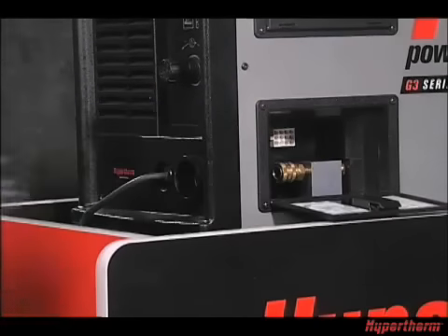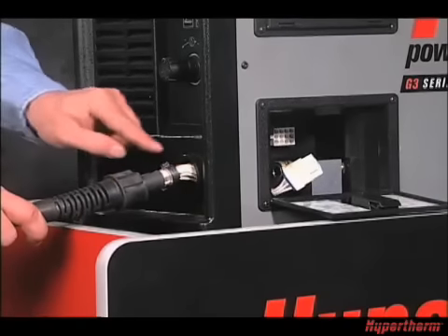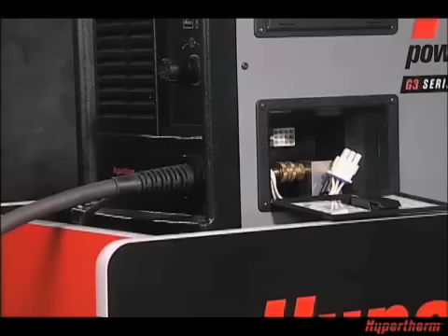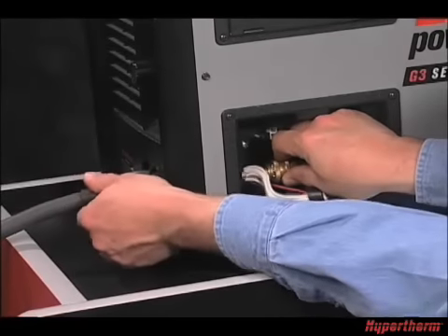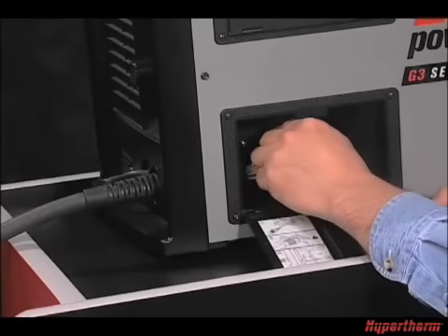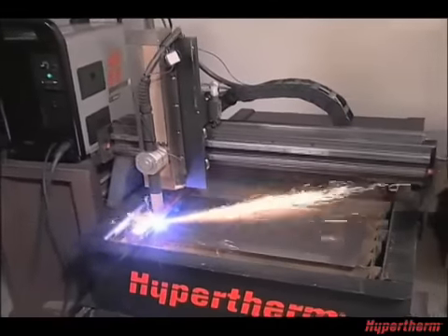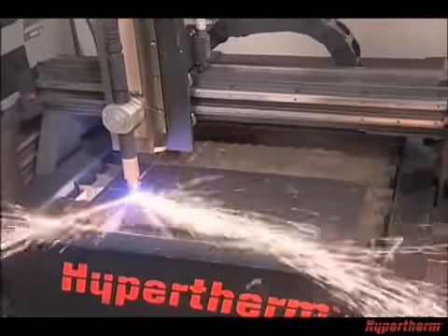To install the torch lead on G3 series products, open the door on the side and route the lead through the end cap, aligning the marks on the strain relief. Pull back the quick release collar and insert the lead's gas fitting. Slide the collar forward to lock in place, making sure it is secure. Then plug in the electrical connector, making sure the red dot is on top. If using a machine torch, please refer to the Operator Manual for installation and for the CNC interface connection instructions.